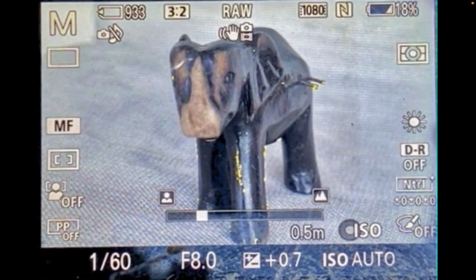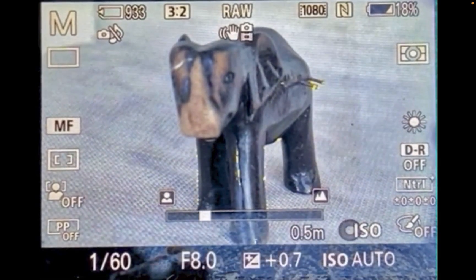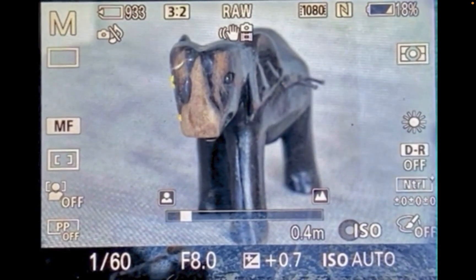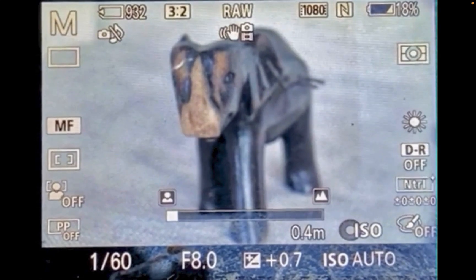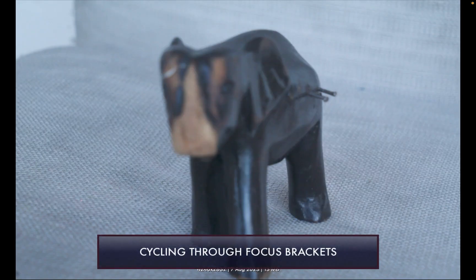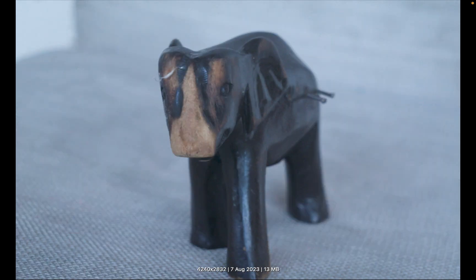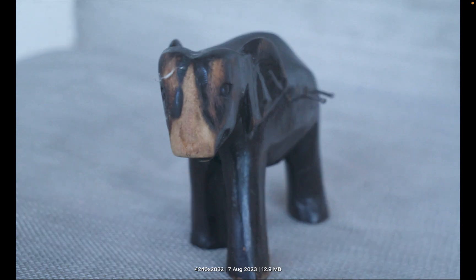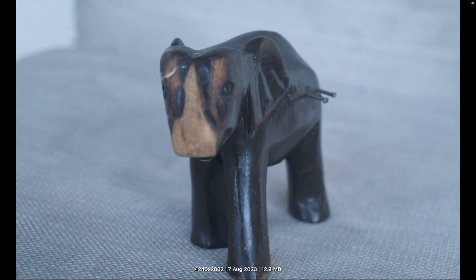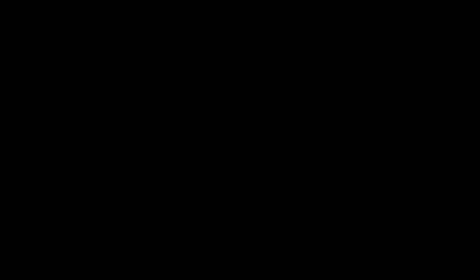After taking the first shot, just repeat the same steps for different focus points. Continue doing this until every part of the image has been covered. After you are done, you should have several focus brackets. Here is what I have. Notice that none of them are completely sharp, illustrating the need for focus stacking. Now that we have the focus brackets, let's begin the final step, which is performing the actual merging with software.